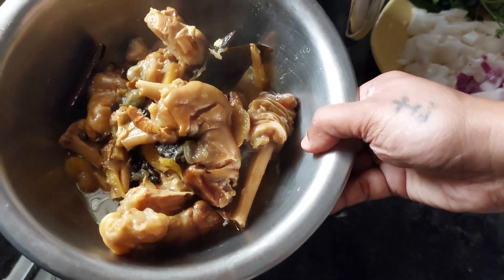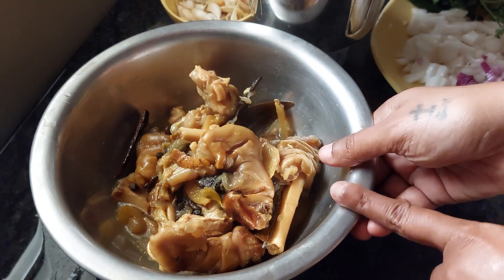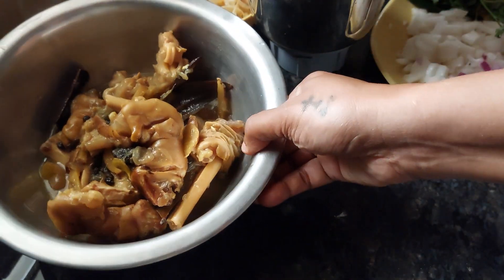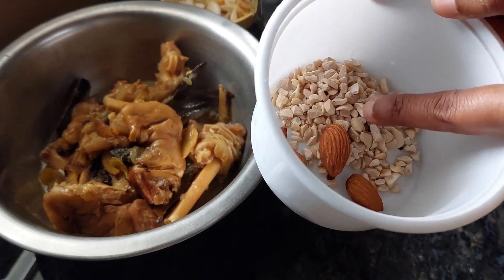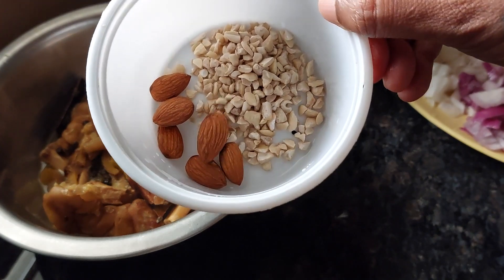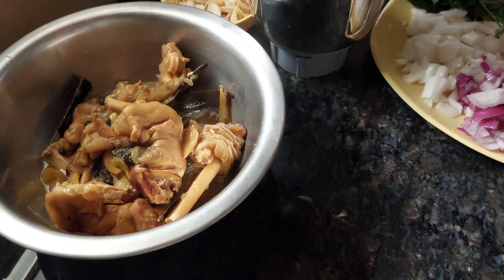To make paya curry, we need the paya — four legs of mutton, already cooked. I've also taken around six almonds and about one heaped teaspoon of cashew nuts, broken up, to go into our masala. I'm going to grind these.